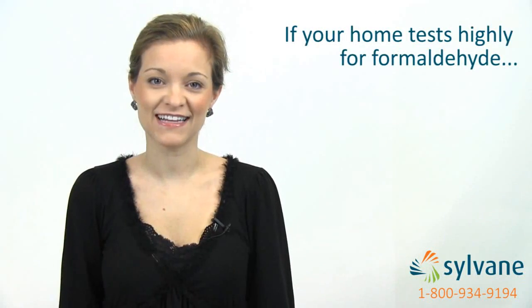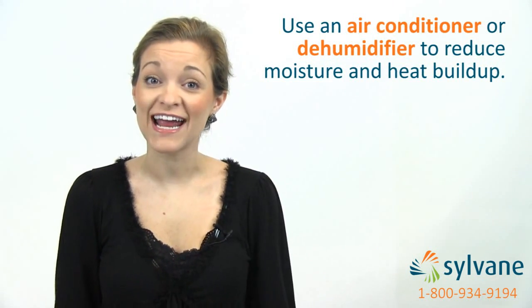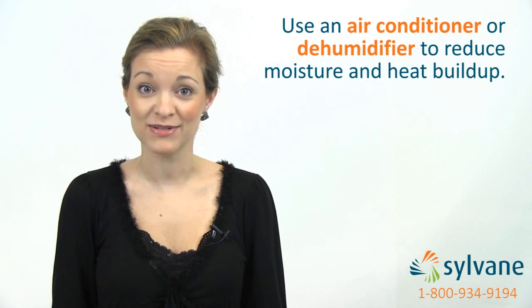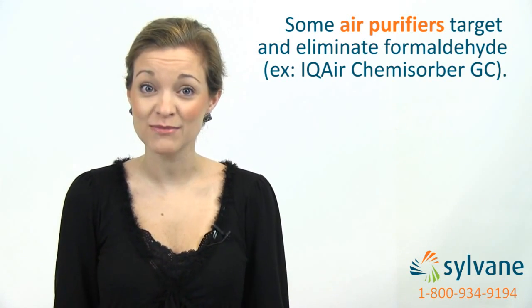If your home tests highly for formaldehyde, don't panic. There are two easy ways you can combat your exposure: increase ventilation and reduce humidity. Formaldehyde thrives in warm, moist environments, so you can try using an air conditioner or dehumidifier to reduce moisture and heat buildup. Some air purifiers also target and remove formaldehyde, such as the IQ Air Chemisorber GC.